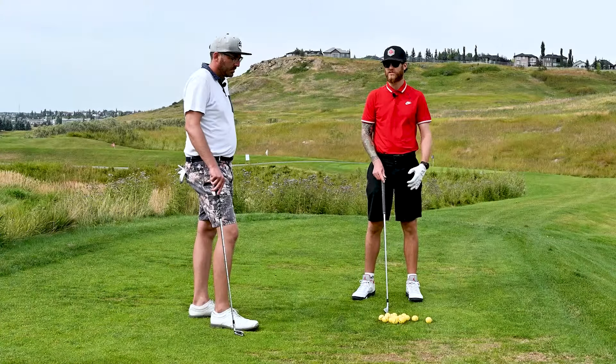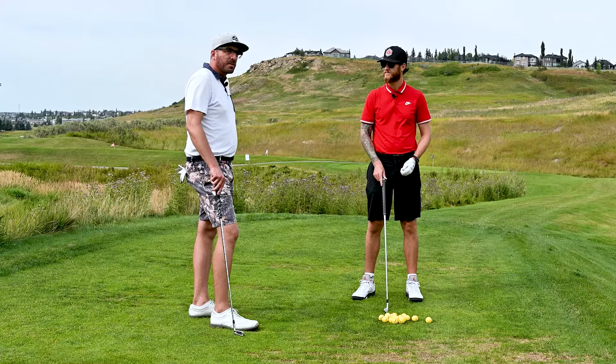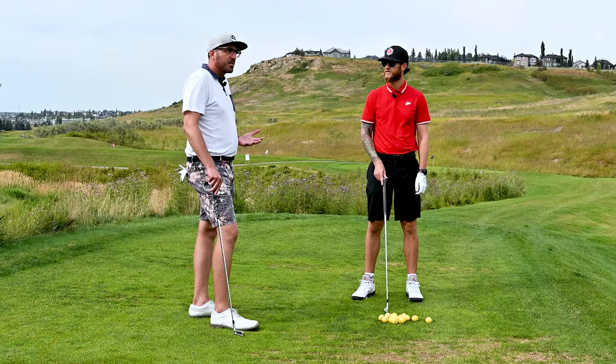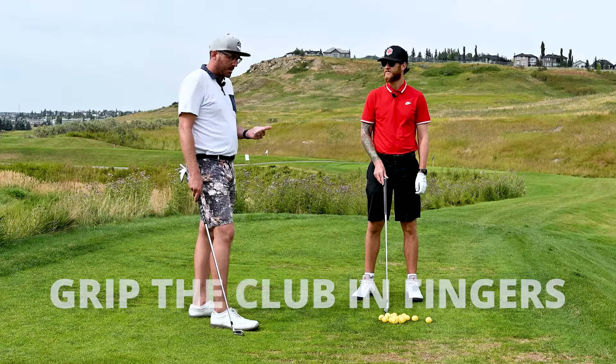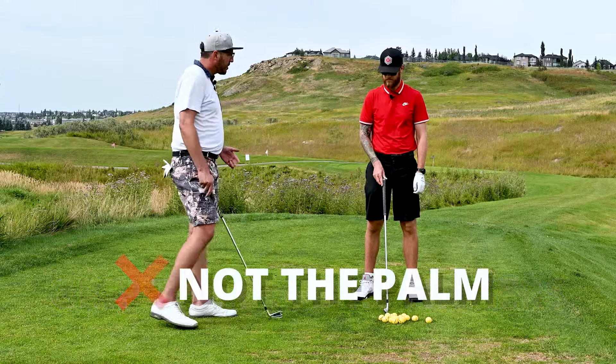The first thing we're going to talk about is the grip. A lot of amateurs have an issue when they start out golf — my dad has this problem too, and I've been working with him for 15 years trying to fix it. When we grip the club, we want to make sure we have it in our fingers and not in the palm of our hands. Take your top hand.